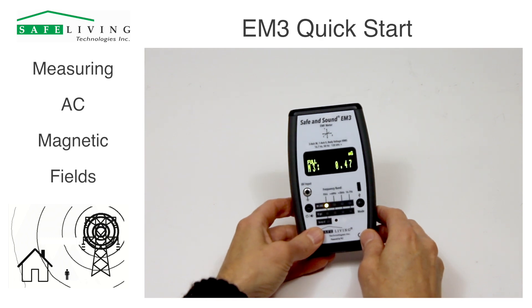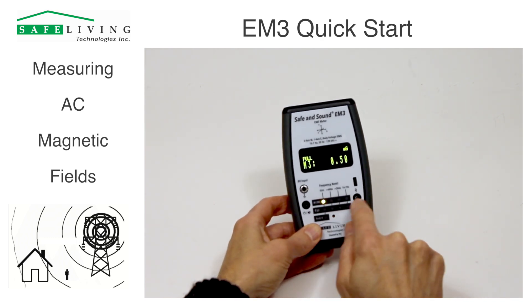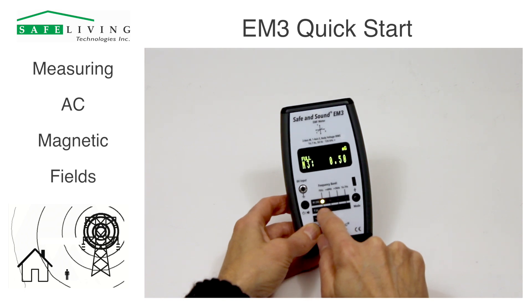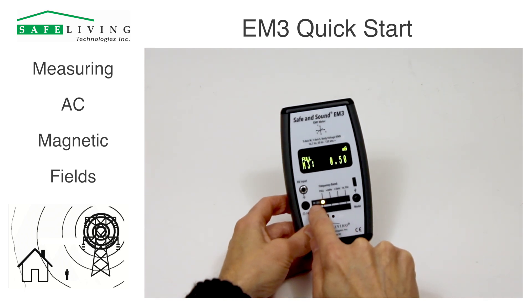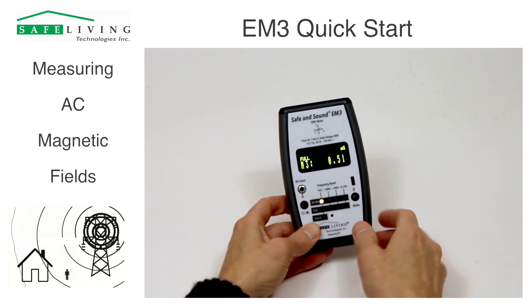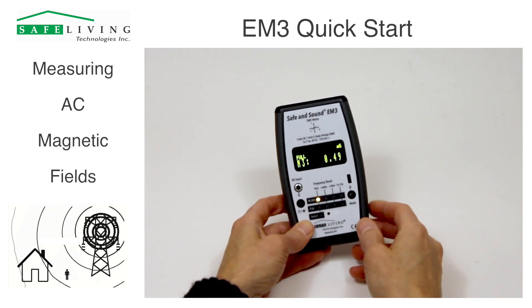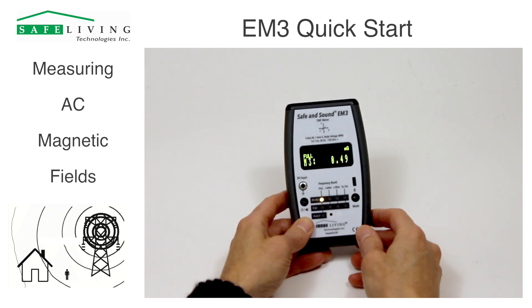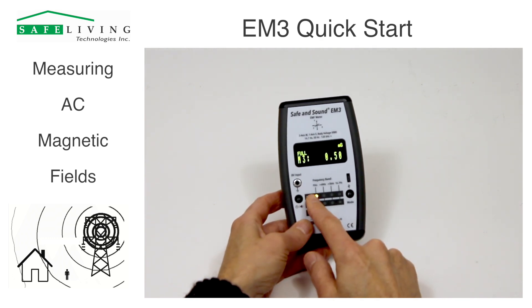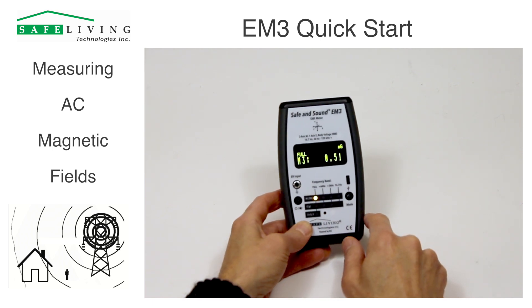At all times during meter operation, if you see these yellow LEDs, it's showing you what it's measuring at this particular time. We can see that it's in magnetic mode, 3D, and it's measuring the full range — the full range of this meter from 50 Hz all the way up to 120 kHz. So we're measuring in full mode, 3D magnetic.